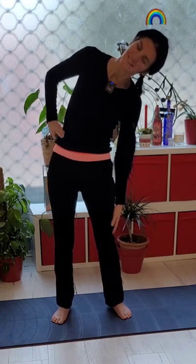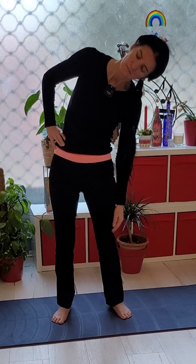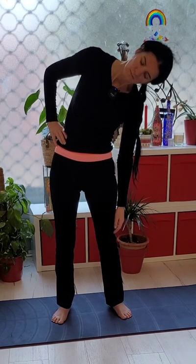We're going to go down the other side — slowly moving down, maybe bringing your hand to your hip. Just take a moment, breathing. Go a little bit further down if that feels okay — never forcing, just seeing if that's okay for you, holding and breathing into the stretch. Quite an intense one. Coming back to center.